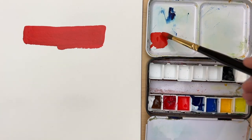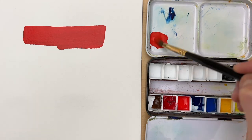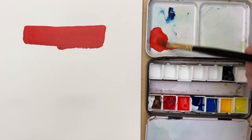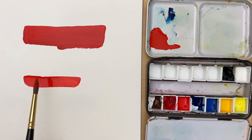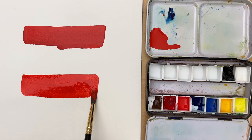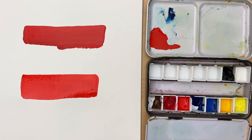Now for the second wash, I'm adding more water to the mix. You want to add enough water so that the paint can flow freely, but not too much to the point where there is more water than paint in your mixture. When I put this down on the paper you can see that it flows a lot more freely than the first wash. It's lighter and you can also see some of the paper texture on the surface of the paint.